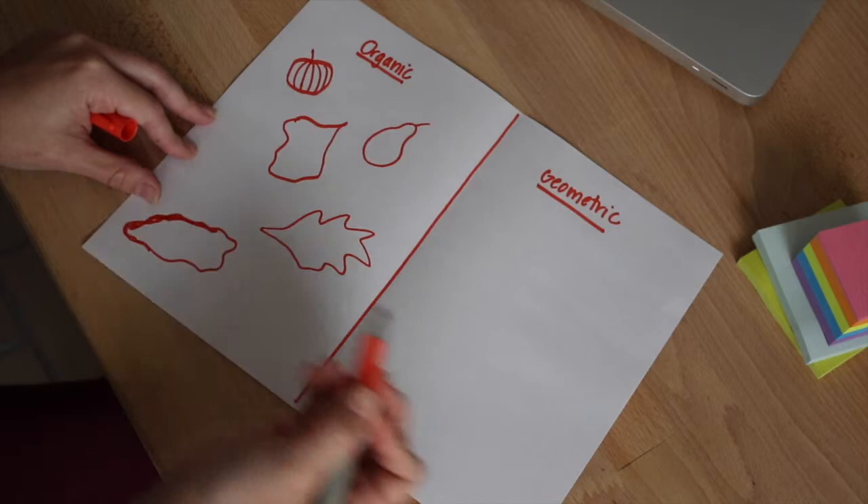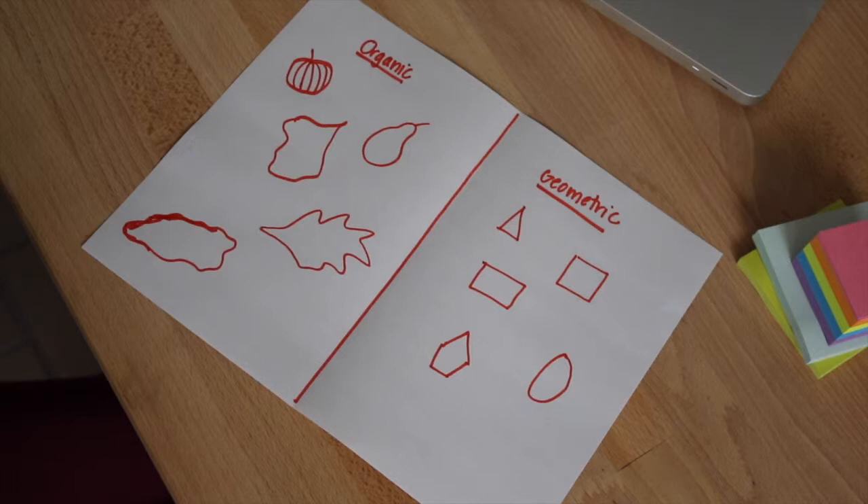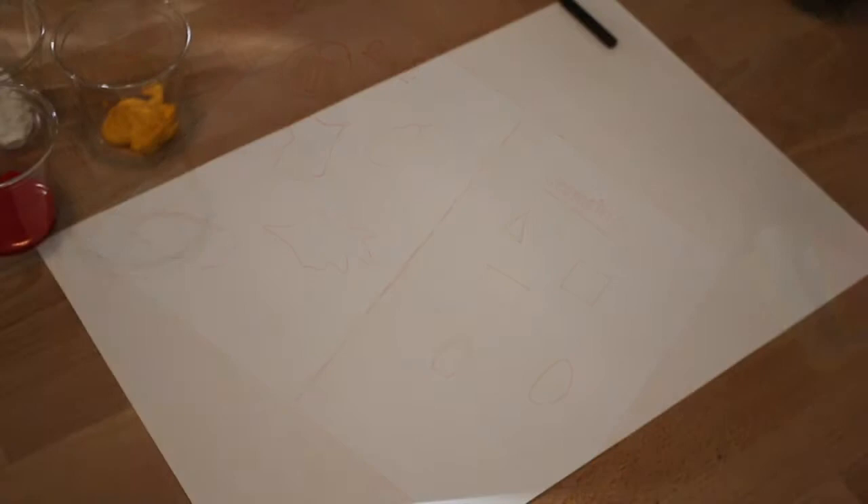Such examples of organic shapes include a pumpkin, pear, or leaf. Geometric shapes are circles, rectangles, and squares. They have clear edges. Today when we paint a pumpkin, we are painting an organic shape.